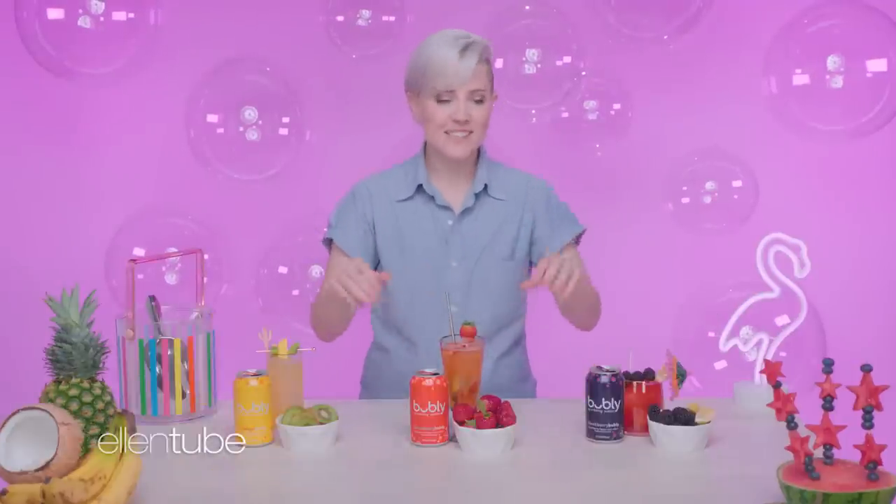Step number fun in whipping up cocktails for a party is to start with the bartender. Let's take a look at what we'll be making. Oh, these look great. Okay, no spoilers — let's make them.